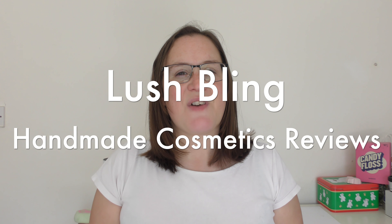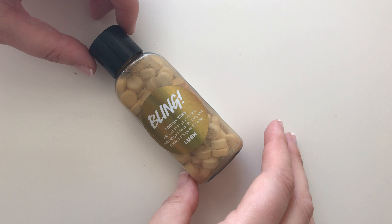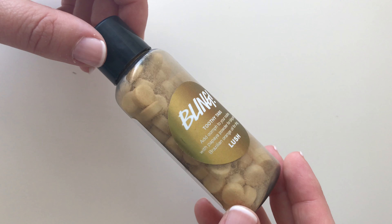Hello everyone, welcome back to another edition of Handmade Cosmetics Reviews. It's great to see you all today and thank you so much for joining me. Now I've got Bling — these are toothy tabs. They clean your teeth basically.